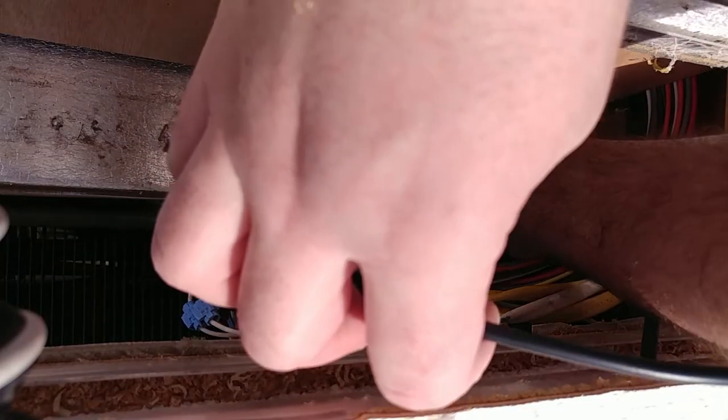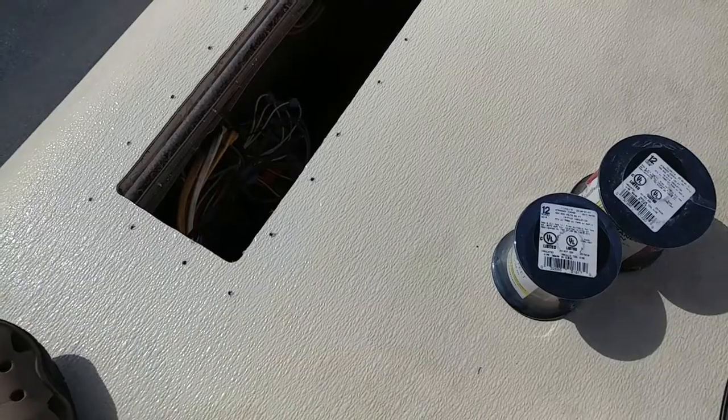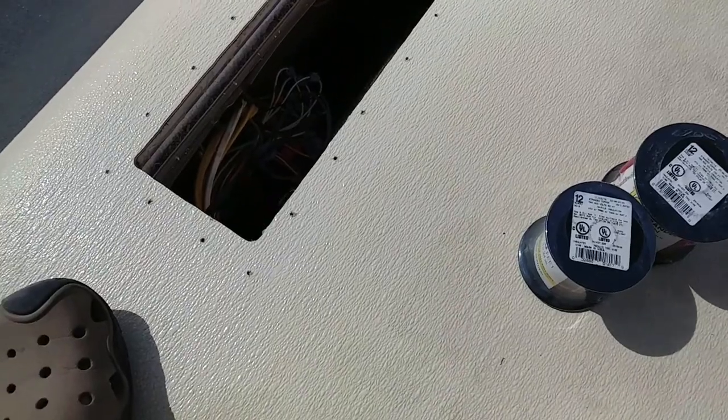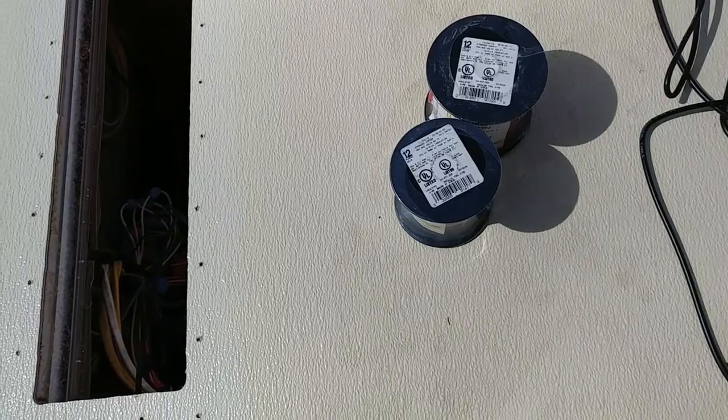Be sure to subscribe and check my other videos as to why I'm running these wires and what this is and why it's in there. I got all the self-leveling lap seal cleaned up here. I thought I should probably run the wires before I do anything else.